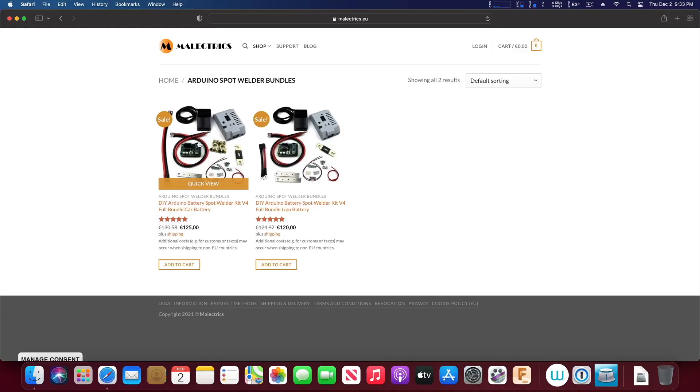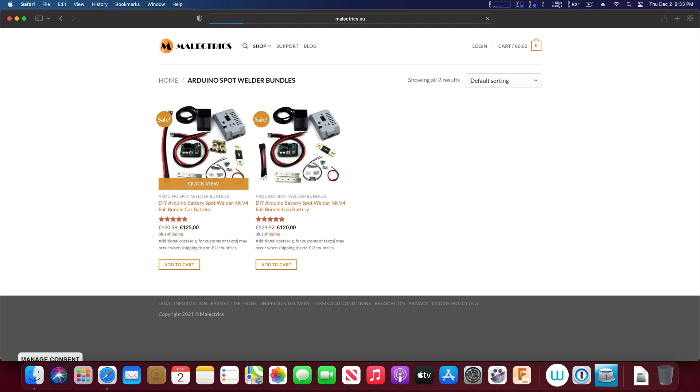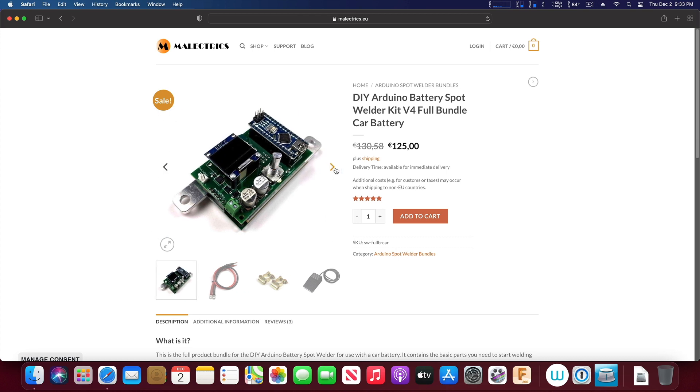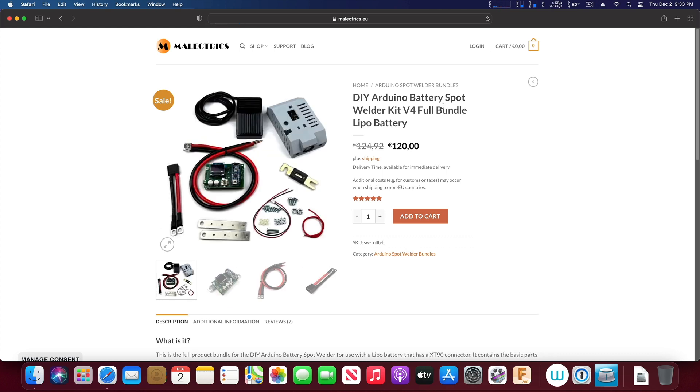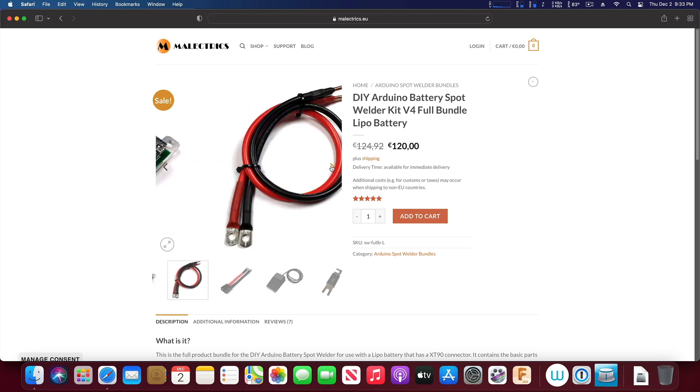Okay, let's talk about the welder parts, then I'll do a little demonstration. Melectrix sells two models of spot welders — they're both identical but come with slightly different connection hardware for either a car battery or a lithium polymer battery. Those kinds of batteries can handle the very high discharge amperage you need to create a weld. I bought the model that hooks up to a lithium polymer battery because as an OG nerd, I already had a lithium polymer battery charger.